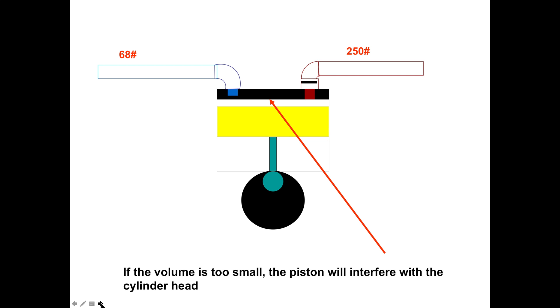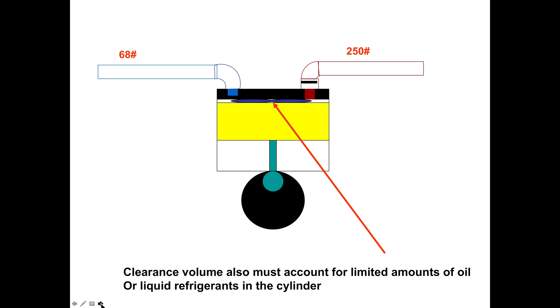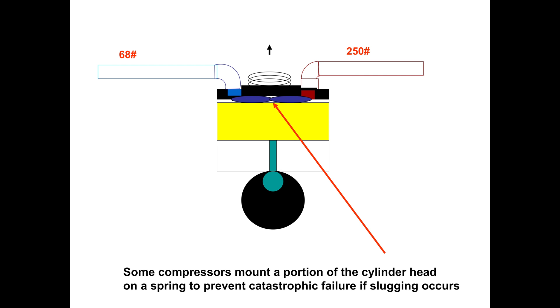Oil or refrigerant caught in there is a real concern. Some compressors set up a spring on the head so that when oil or refrigerant gets in there, the head lifts a little bit — that's one way they fix it. Remember, the clearance on top of the head is important. It has to be a certain distance to avoid interference, but if there's too much, the re-expansion of the gas will reduce the efficiency of the compressor. The next installment will go into re-expansion of gas and how you can make the most efficient compressor.